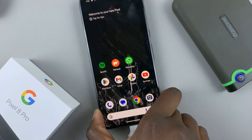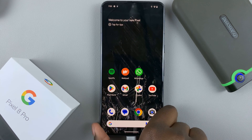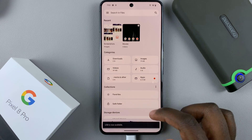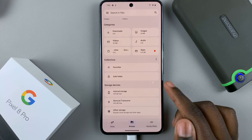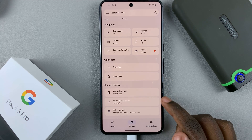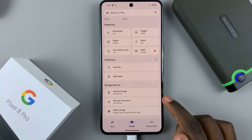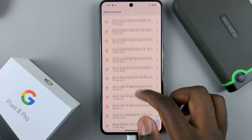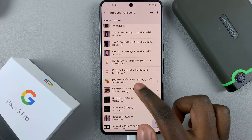So what you want to do to see the disk's contents is to go to Files. And in Files, scroll down until you see the section Storage Devices. And there, you should see your external storage — just tap on that.